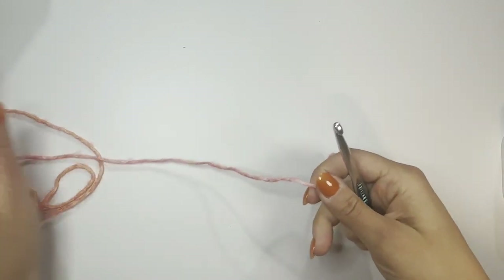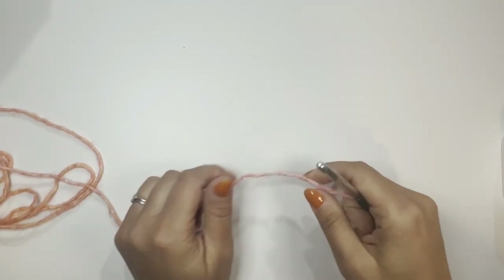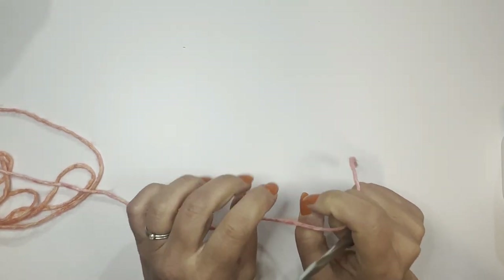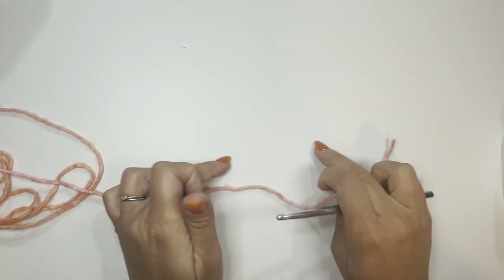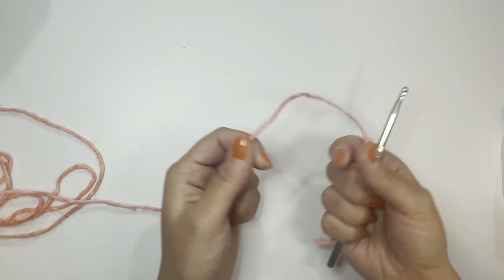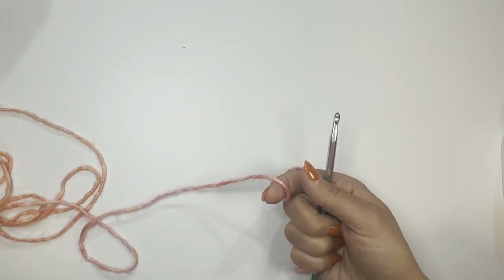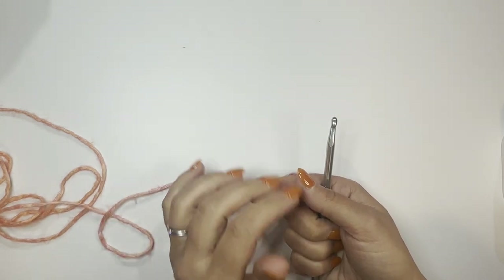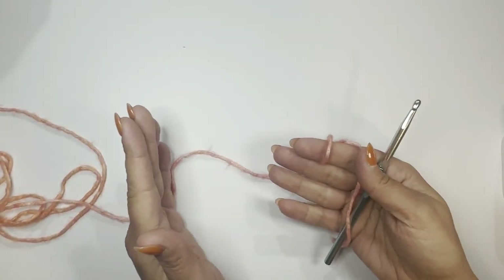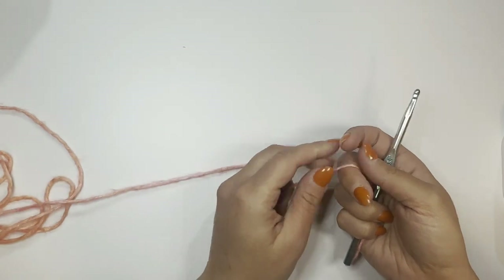You have two options for how to start. You can either start with a foundation chain and then a separate double crochet row, or you can start with the foundation double crochet, which means you do the foundation chain and your first row all at once. I would highly recommend the second option — the foundation double crochet — because that row is stretchy and has more benefits. Feel free to visit my other YouTube video where I explain foundation double crochet and foundation single crochet.